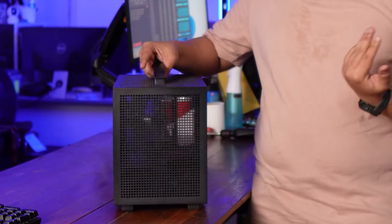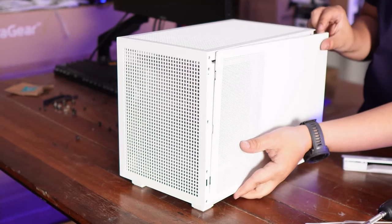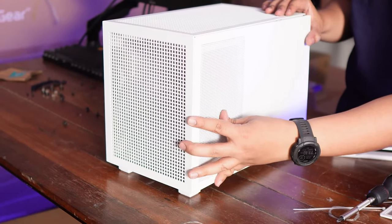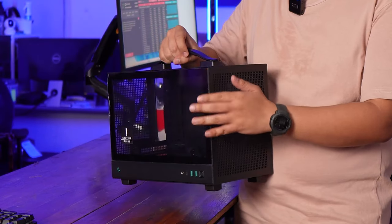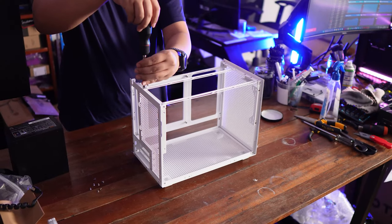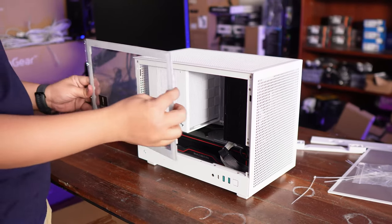The left side panel is also vented because if you're using an SFF power supply, that's where its intake will be. Speaking of panels, the left panel, the tempered glass, and the top are all removable but screwed in — not tool-less. The front, back, and bottom panels are not removable. With all removable panels off, it gives you enough space to work with the build.